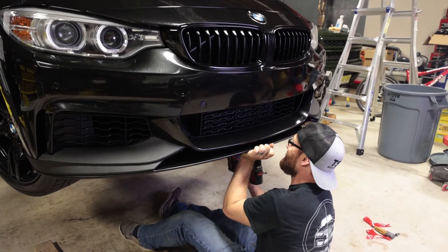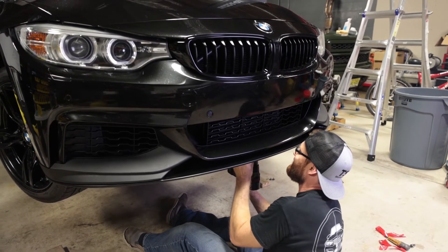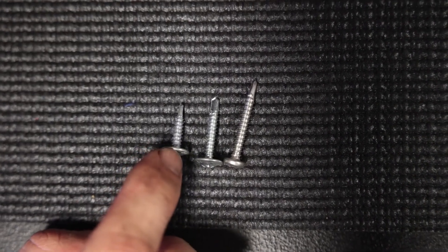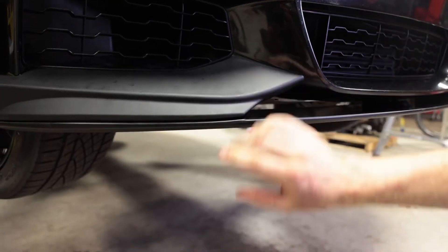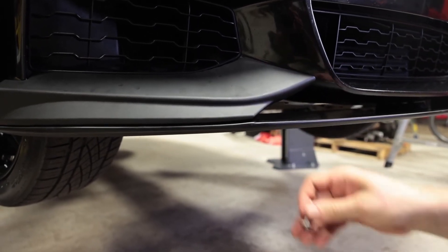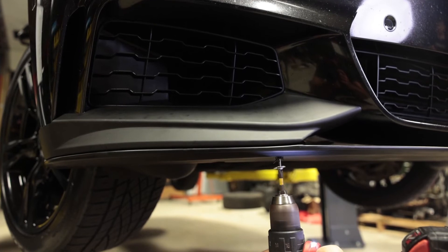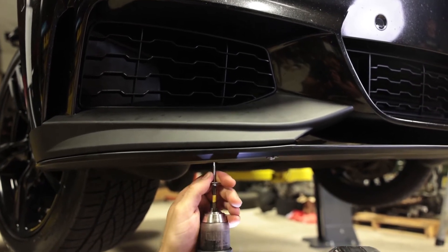Now we can fasten it in the middle. Don't overdo the tightness with self-tappers because at some point you'll just strip out the plastic. One update: the provided screws were a little too long — there weren't enough threads getting through the bumper to catch. So we stepped up to a one-inch self-tapper and that worked perfectly. We're also going to put two additional self-tappers — one in the front corner and one in the back — just to add a little more security so this doesn't get ripped off going down the highway. Those longer provided screws actually came in handy for these corner positions.